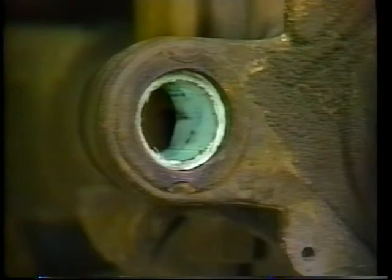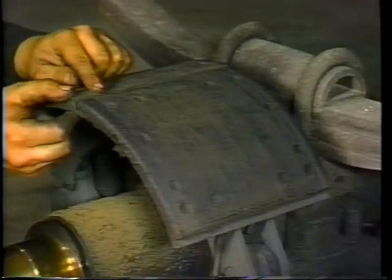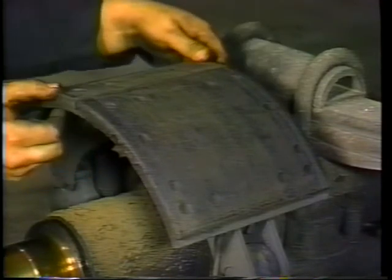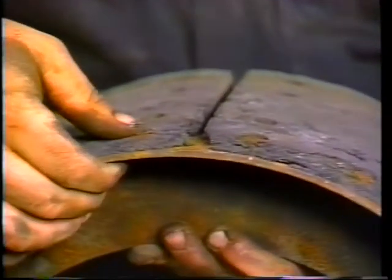Midland Heavy Duty Systems recommends the bushings be replaced at each brake reline. Check to see if the wear of the lining at the center of the brake shoes is level. Here is an example of a brake shoe run with a bent spider — notice the thickness difference in the lining.